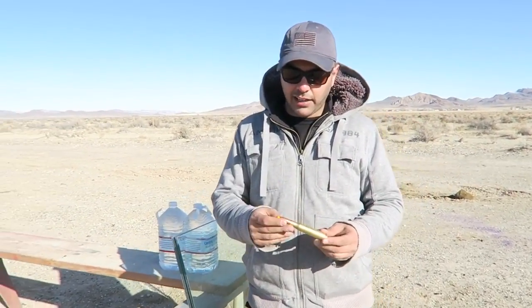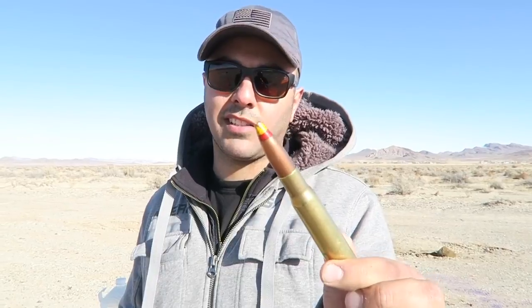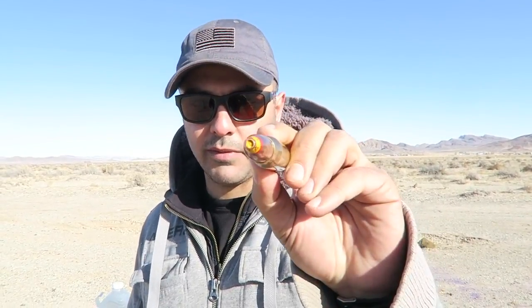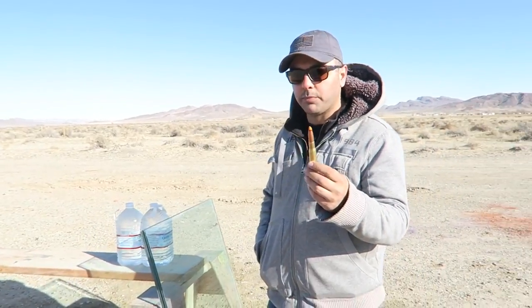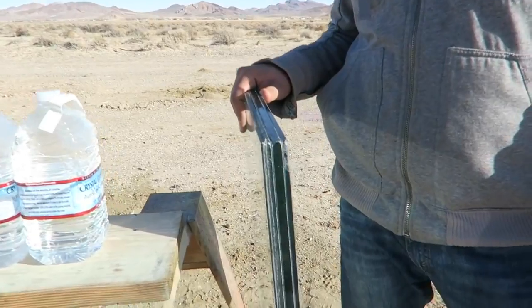What's up guys, welcome back. A friend of mine gave me one of these 50 cal spotters. I didn't really do enough research on it to know exactly what it does, but it's got a yellow tip and a red. He said it's supposed to spark and make a flash or whatever. It's also got a little bit of a hollow point on the tip, and I wanted to shoot bulletproof glass with it.